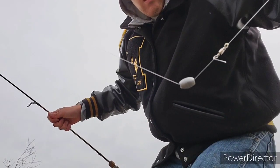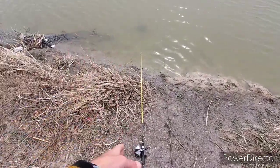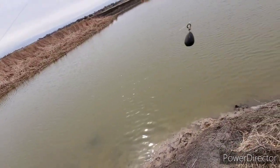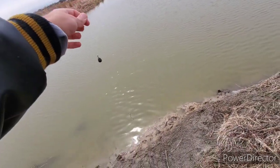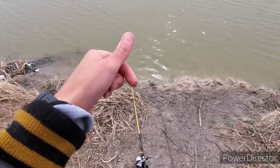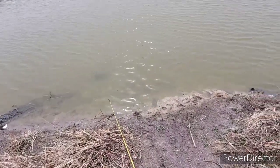Let's go over the gear we're using here to catch these bullheads. We got a sliding sinker on the ultralight, and on this spincast rod we got kind of a hybrid between a bolt rig and a crappie rig — it's all combined into one. I'll show you the rig, and I'll link the two videos that I got most of my advice from down below about how to catch bullheads. Let's go ahead and get started.